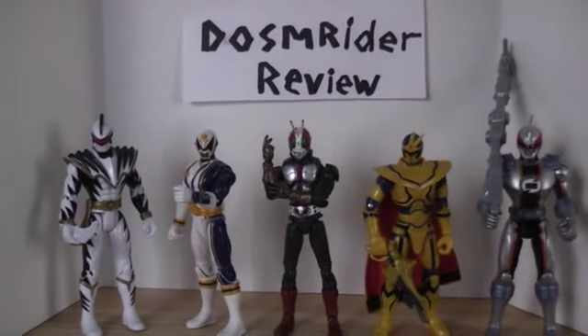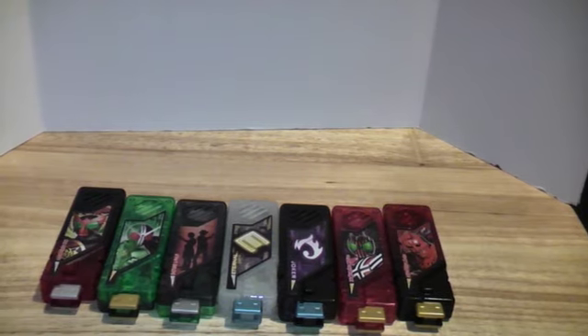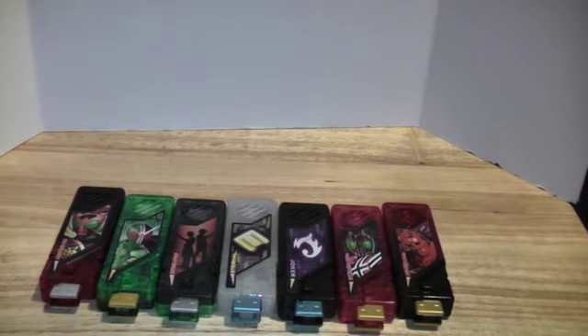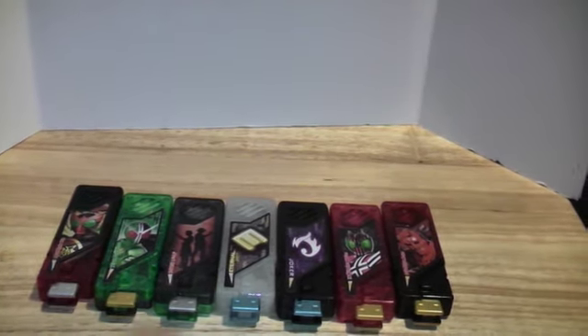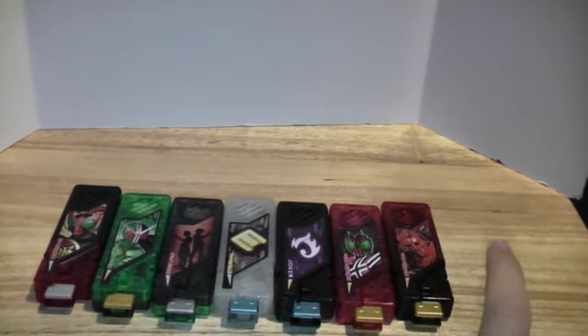Welcome to The Dawson Rider Review, covering the second version of Momo and other T2 Gaia Memories.